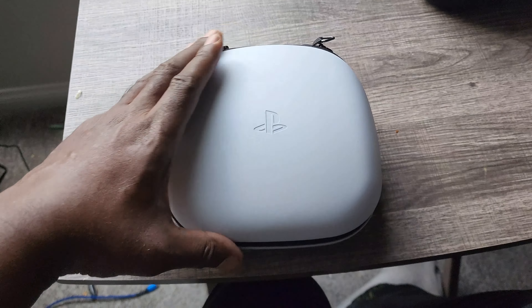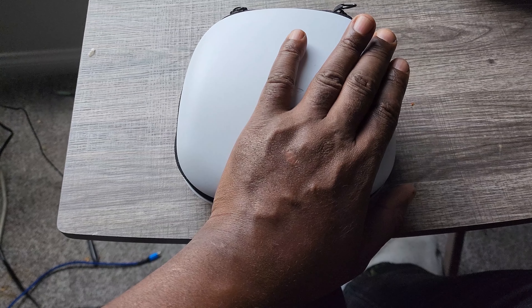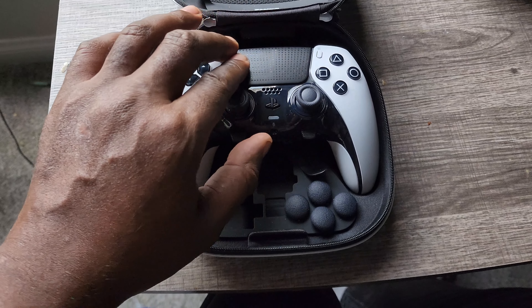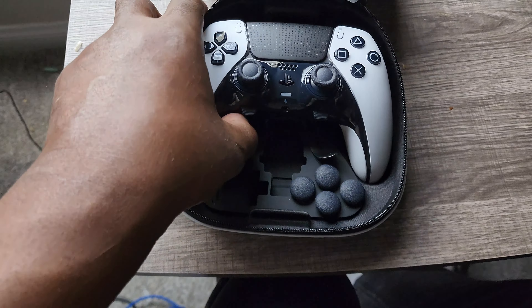Here you can see the case with the little PlayStation symbol on it, which is really nice. It has a nice hard-soft feeling case, compared to the Xbox which is soft and velvet. We're going to get into this and see how soft the controller is and how heavy it is.